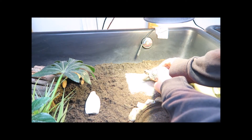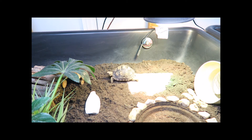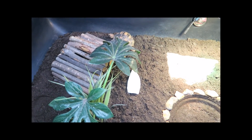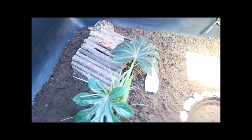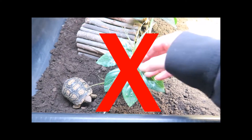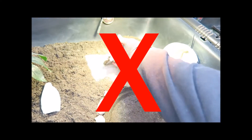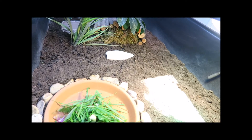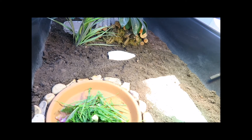When you put your tortoise into its tortoise table, I'd recommend placing them under the basking lamp so they can warm up if needed. Your baby tortoise may immediately run away to hide under a plant or log — that's fine, as they want to feel safe. Don't be tempted to keep moving them back under the basking lamp, as this will cause even more stress. It's best to leave them to explore in their own time, which will help them settle quicker.